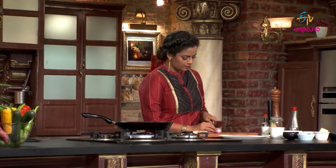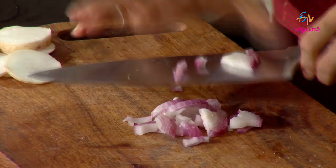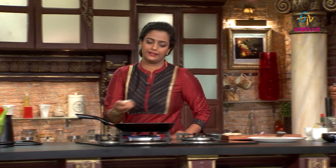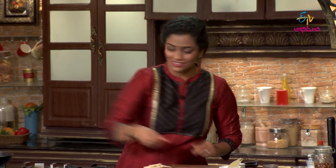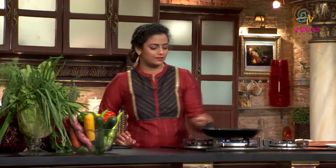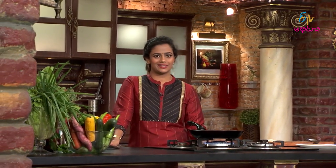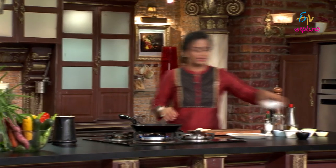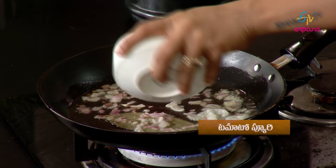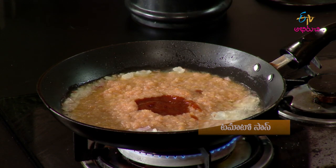Onions — we will cut the onions. First, we will cut the crust and cut the onions. We will cook them. We will cut our tomatoes and balance the tomato sauce.